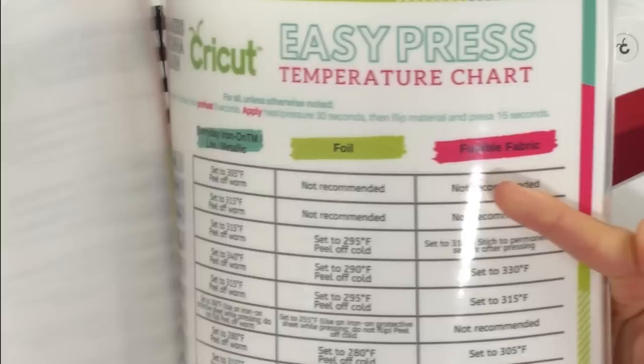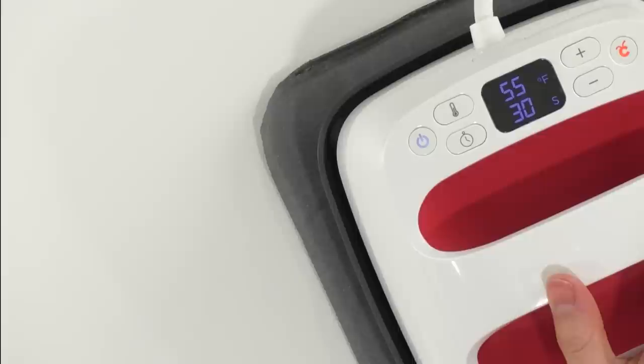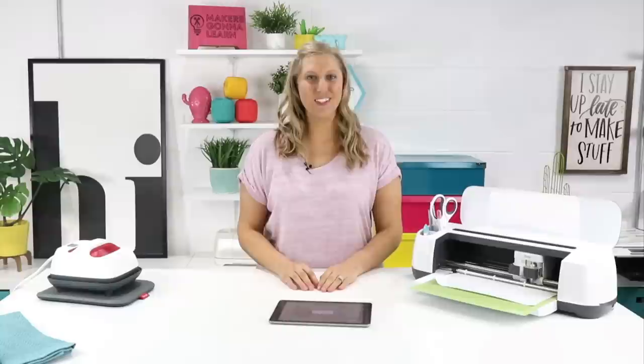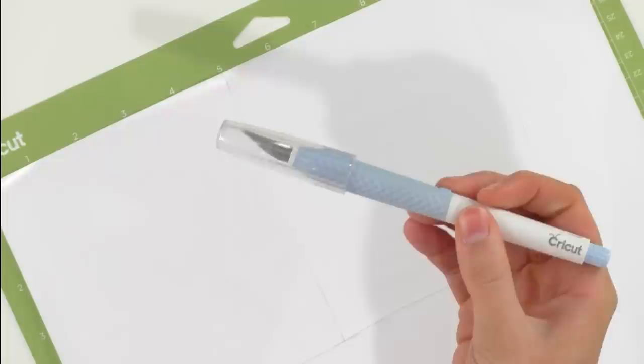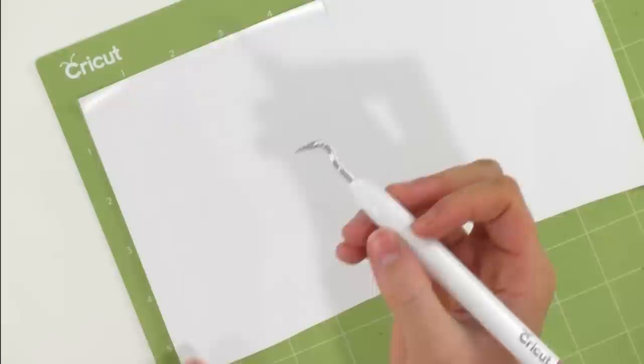In the back of the guide we'll find an awesome EasyPress temperature chart. These towels are 100 percent cotton, so for everyday iron on like we're using, it says to set it to 315 degrees and to peel off warm. We're just going to turn our EasyPress on — it's already set to 315 degrees from our previous project — so while your Cricut is cutting, just let your EasyPress heat up. Once the cut is complete, simply unload the mat and get to weeding. Before you weed, take a craft knife like this Cricut True Control Knife and cut out all of your excess iron on because you want to save it. Once you've cut all your excess iron on off, take your Cricut weeding tool of choice and get going.